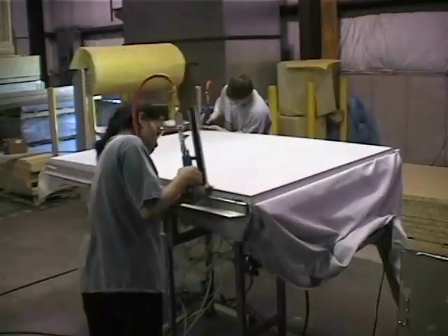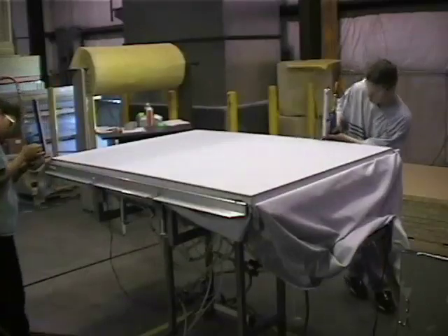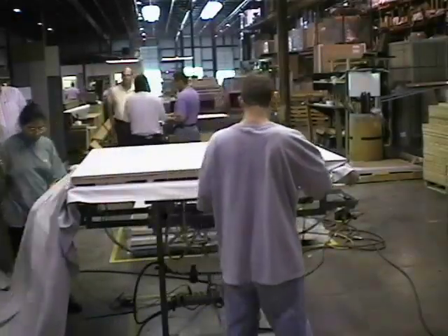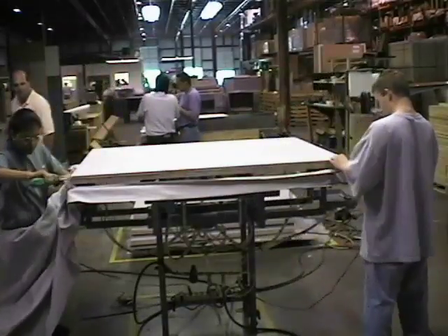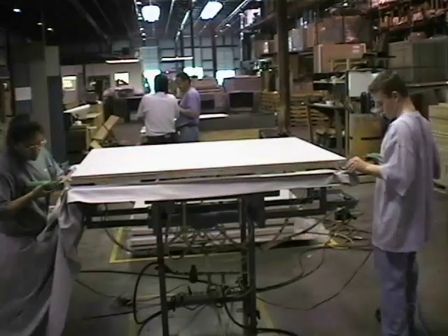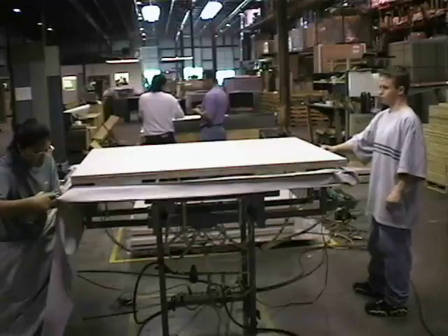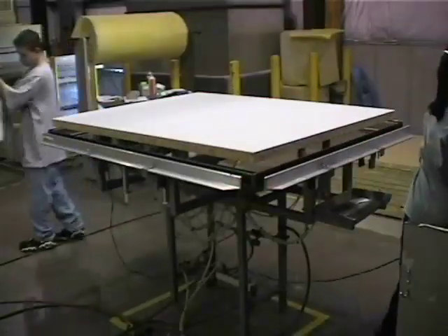Each person staples one side and one end of the panel, starting at opposite corners so they are not directly across from each other. Once all sides are stapled, cut off the excess fabric with your hot knife. Leave the panel in the up position so that the fabric falls away as you are cutting.